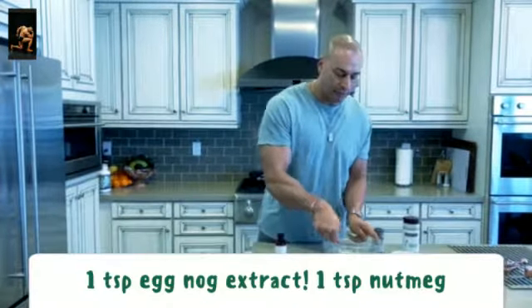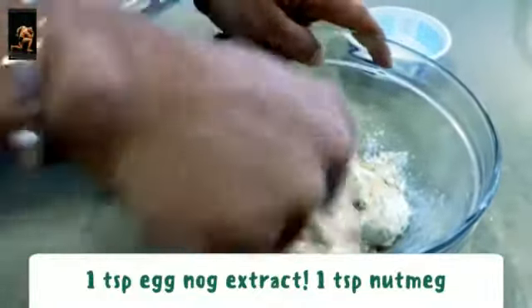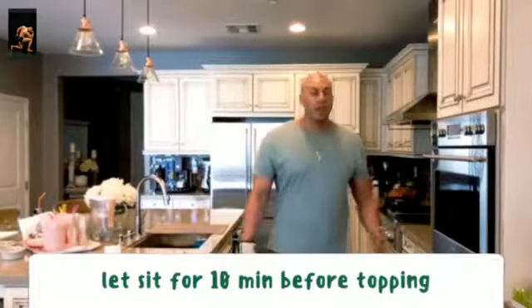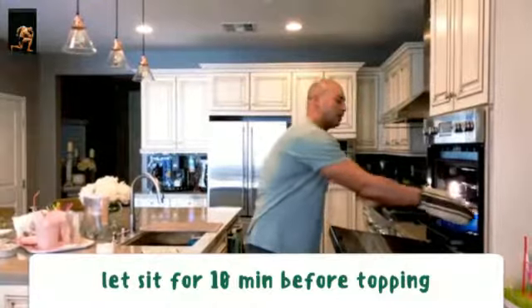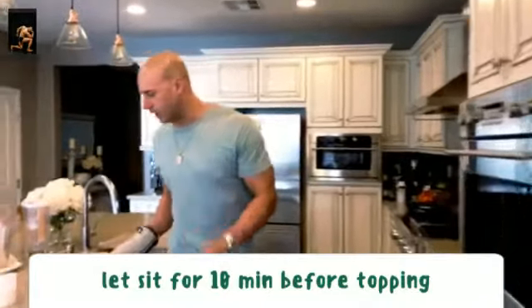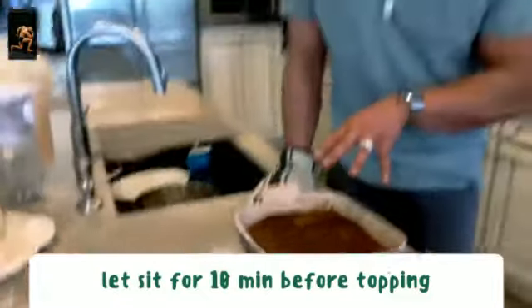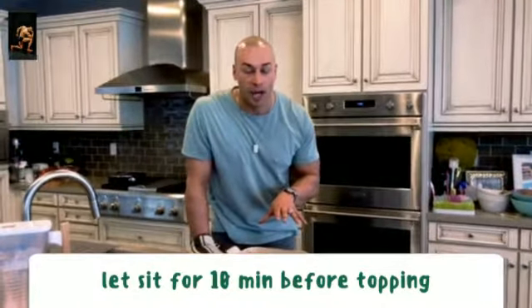We're just gonna mix this all up, put it in the fridge, and wait for our pumpkin cake to be done. One way to check if the cake is done is to use a knife — stick it right in the middle, and if the knife comes out clean and clear, you're in the clear. The cake is gloriously brown. We're gonna let it cool about 10 to 15 minutes before we put the eggnog topping on, otherwise it'll melt all this gloriousness.